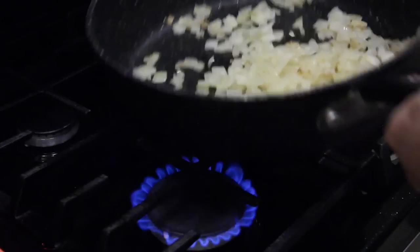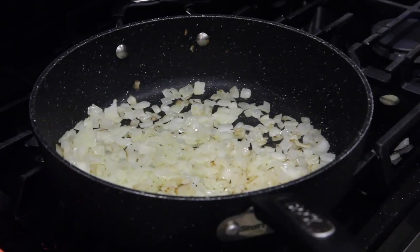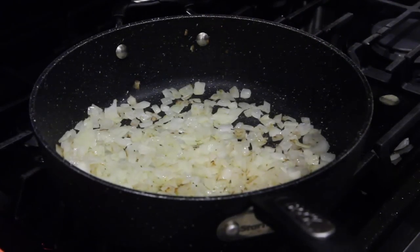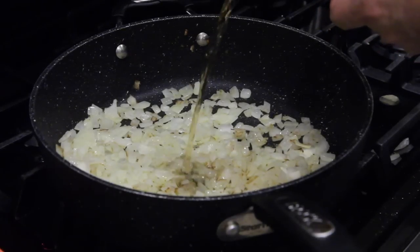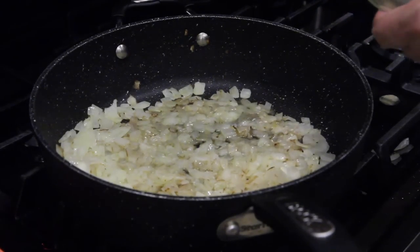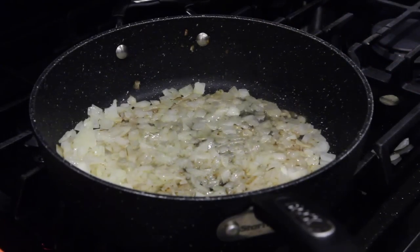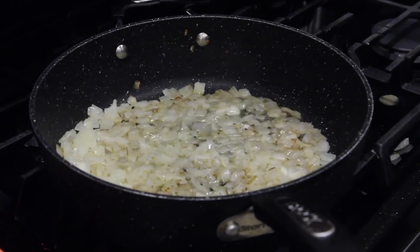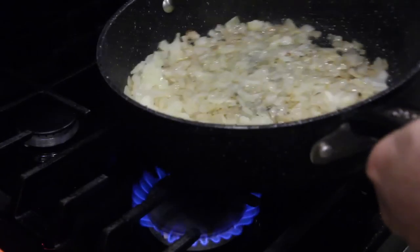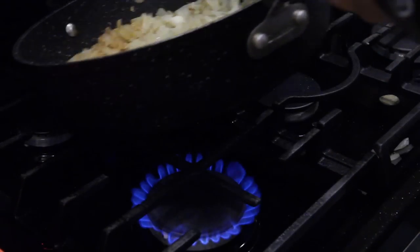The onions are getting a little brown — they're not fully caramelized yet, but I have a little extra Gentleman Jack from last time I cooked, so I'm just going to pour a little bit in there and deglaze the pan.